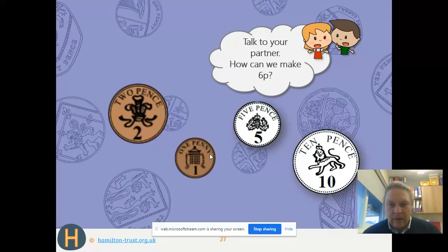How can we make 6p — this is the last one before you get on with your worksheets. Can we use 10p? No. Can we use 5p? Yes! So we've got a 5p piece. Which one do we need to make up 6p? We've got 5p and need to get to 6p — we need the 1p. So it's the 5p piece and the 1p piece.